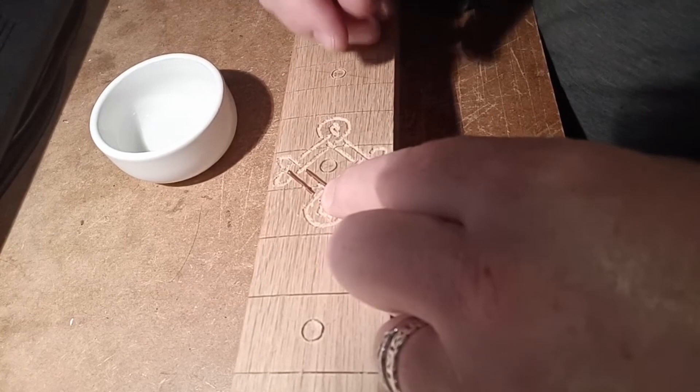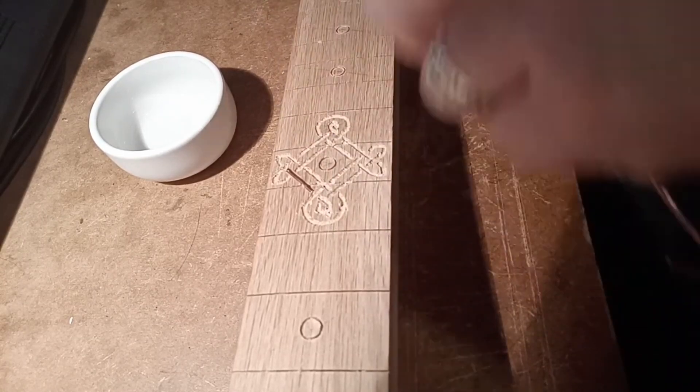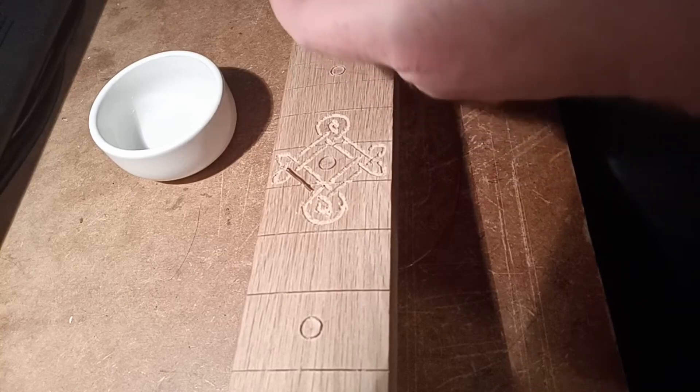I was using electrical cable for the main inlay material. Cut all the bits to size, bent them where they needed to be.